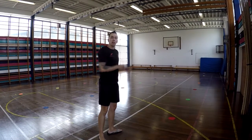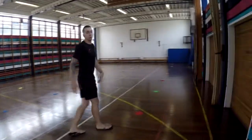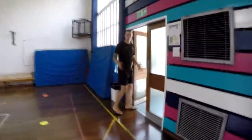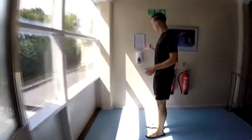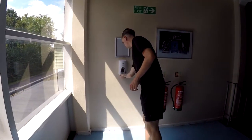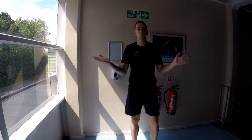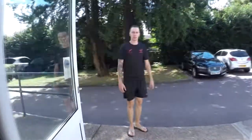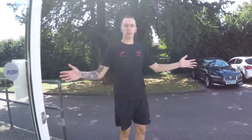Once the class is done, we'll leave through what would usually be our entrance and exit door — now it's just our exit. We then come out this way, and you'll find your second hand sanitising station on the wall. Sanitise your hands on the way out, just again to keep you safe. Down the stairs, and now you have it — back out into the car park.